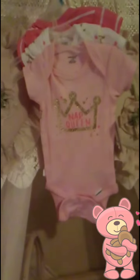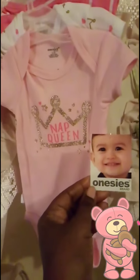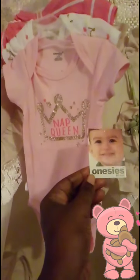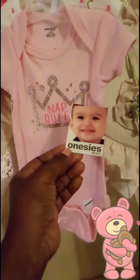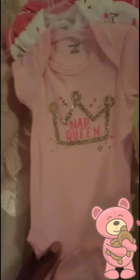Hey guys, so I'm here for Onesie Wednesday and I wanted to show you the onesie pack that I picked up. These were from Family Dollar, guys — the Onesie brand short sleeve onesies. I think Family Dollar is stepping up its game. These are the Onesie brand from Family Dollar and it comes in a three-pack.